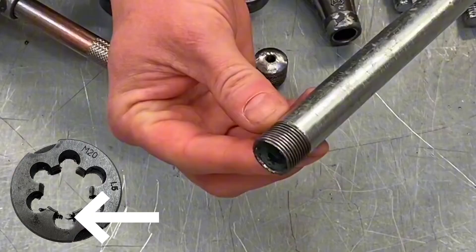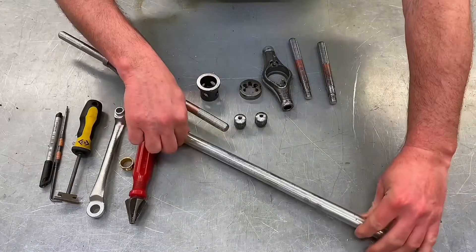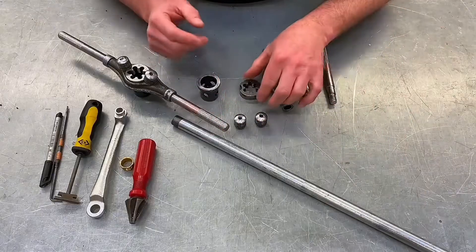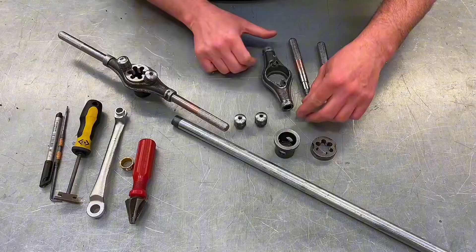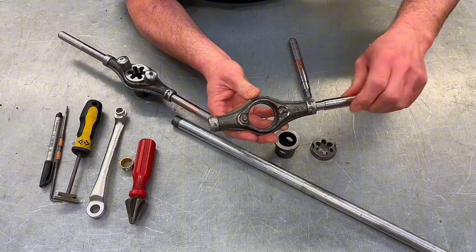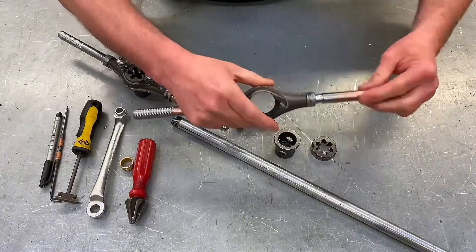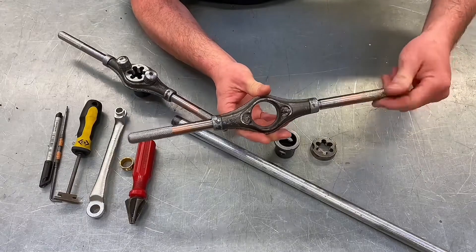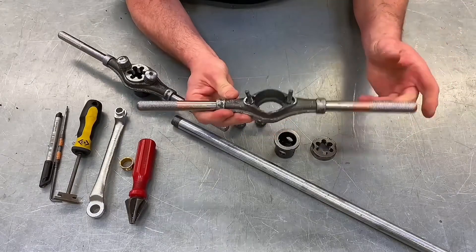That thread will be damaged by build-up of swarf. So my learners are required to break down the stocks and dies into its elements in order to clean it. These are the elements we've got: the stock itself and the handles, which are simply screwed into the side. The whole thing is often called the stock — it's the handles added on.